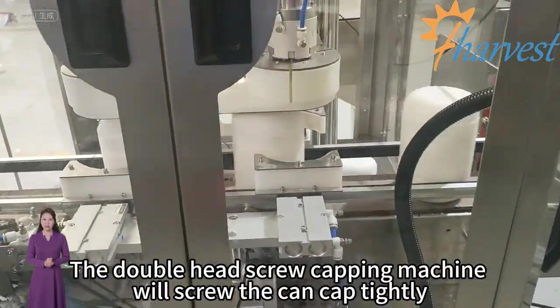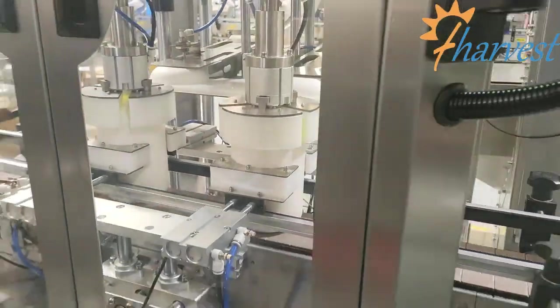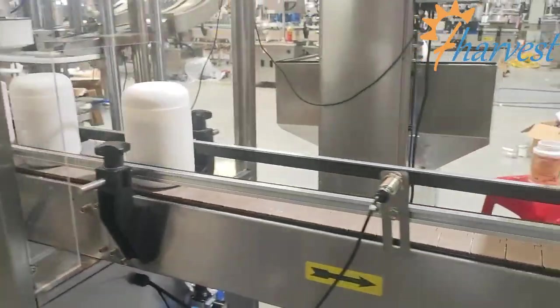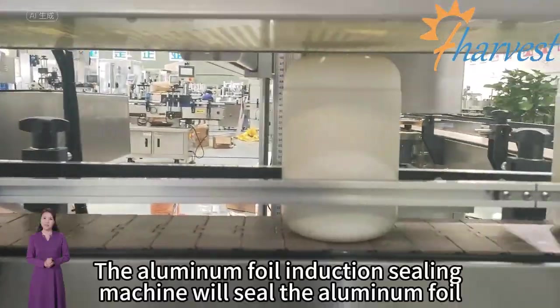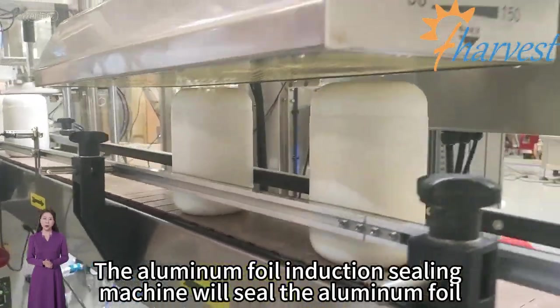The double head screw capping machine will screw the can cap tightly. The aluminum foil induction sealing machine will seal the aluminum foil.